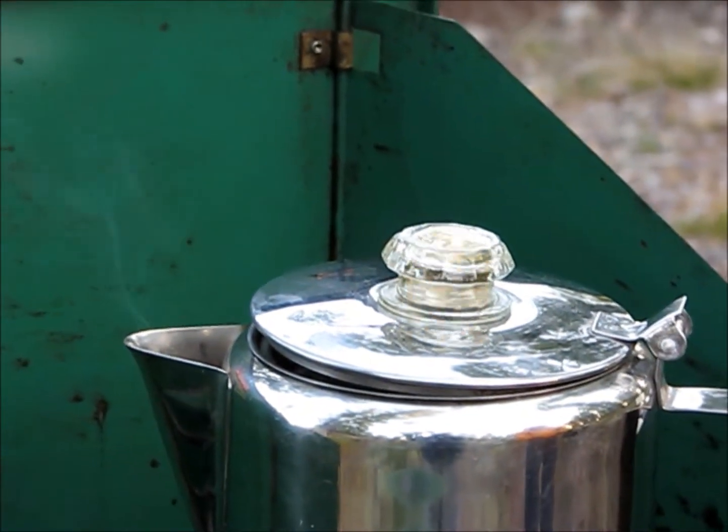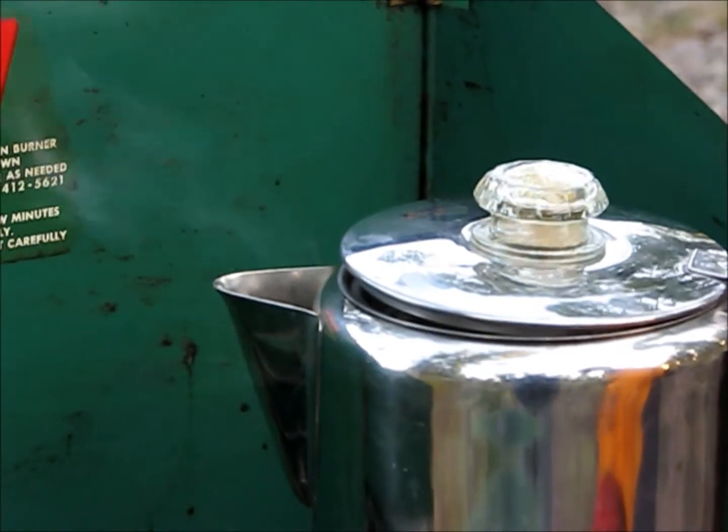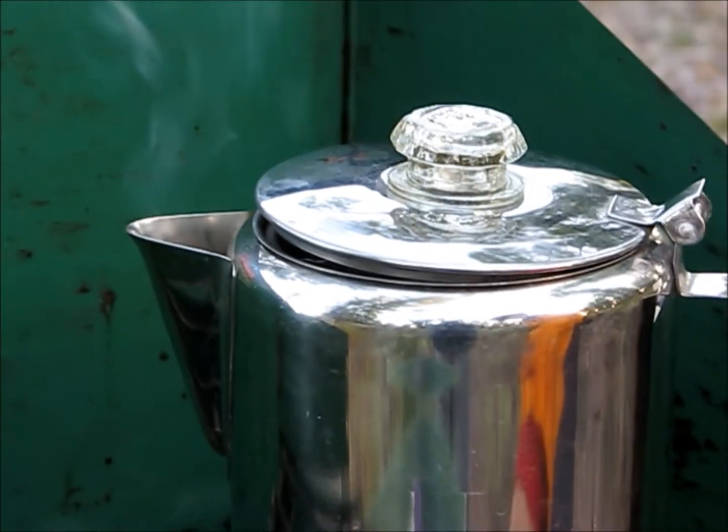It shuts off when we turn the fire off. Oh, I can smell the coffee — wake up and smell the coffee!